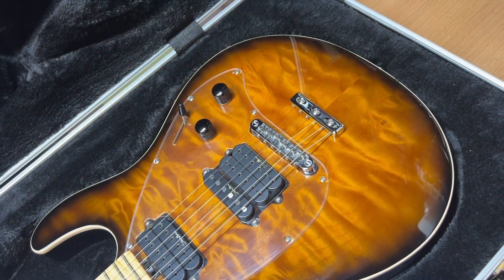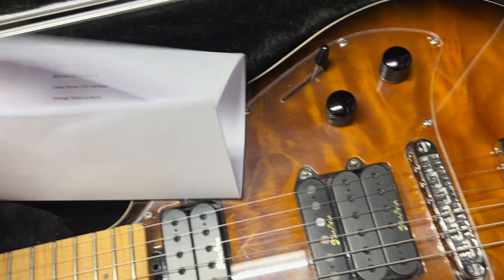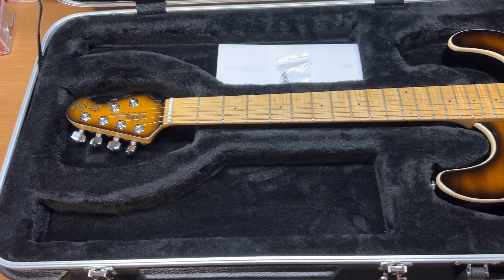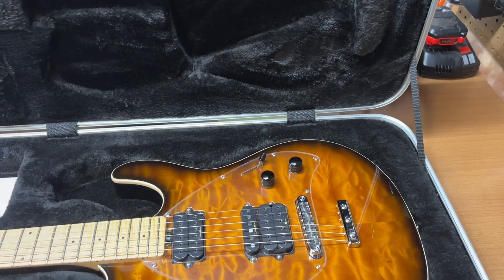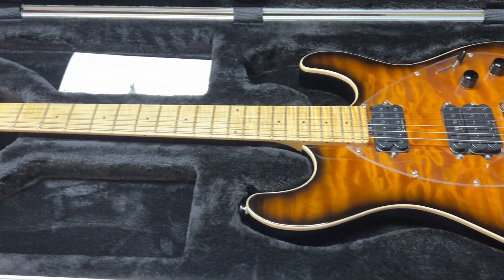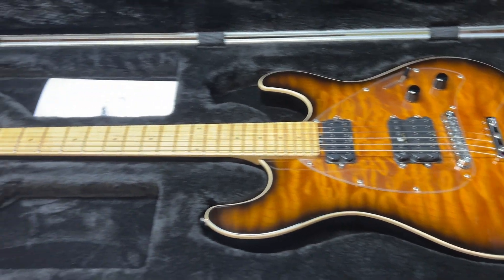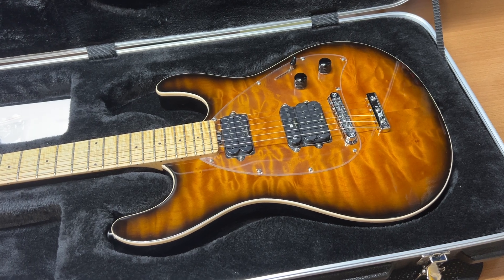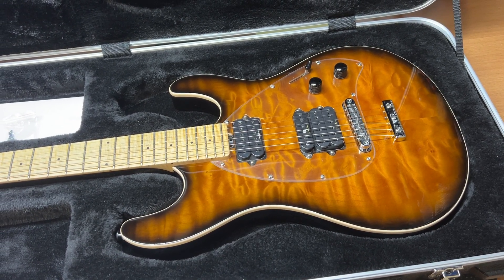The next page just explains how the controls work, which is pretty easy. If you're familiar with the other Steve Morse model, that one takes some getting used to with the switching — not on this one though, it's pretty easy to understand. Beautiful quilt top, no problems. Just moving on to another guitar; I have a small stack and swap them out every so often. Great sounding guitar — I'll post a video of me playing it with a band I sat in with recently. If you have any questions, feel free to reach out.